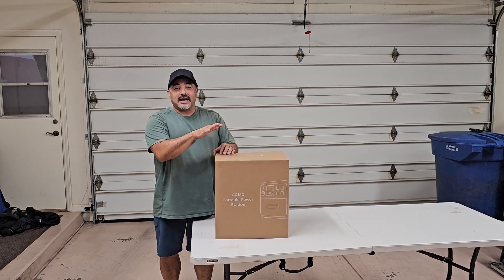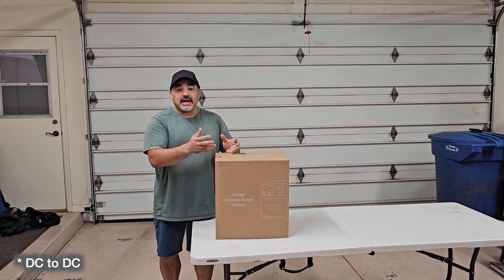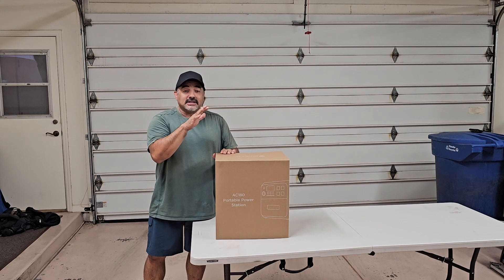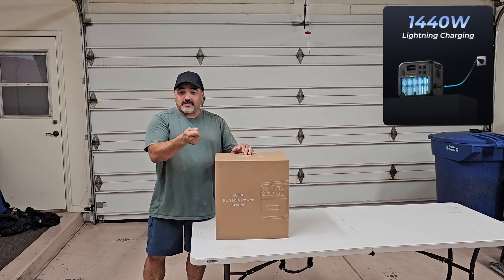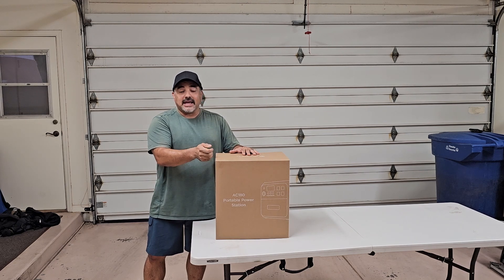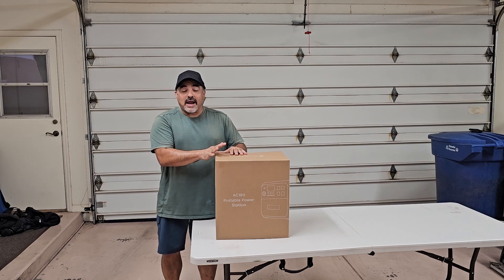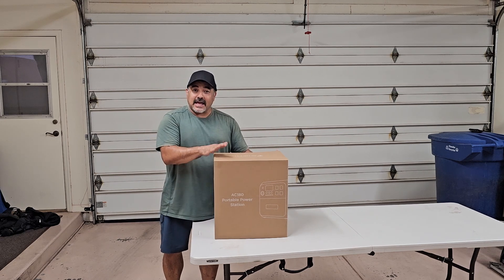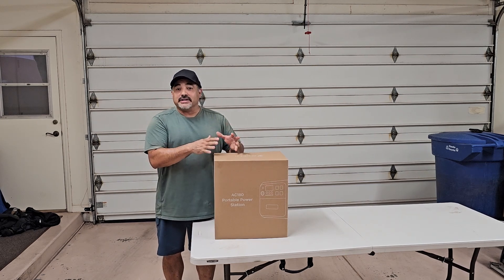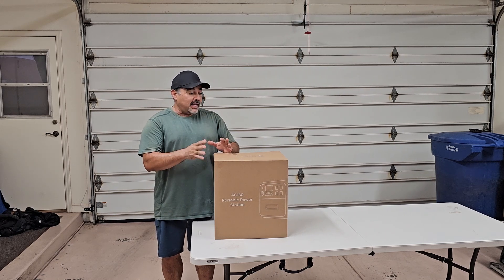This thing has an inverter and an MPPT charge controller. It's got an AC-to-DC charger built in where you can plug it into a cigarette lighter or a 24-volt source — anything up to 60 volts including solar panels up to 500 watts. It does fast charging off an AC source, so you can slam power in here and this thing will fully charge from a cord in less than two hours.